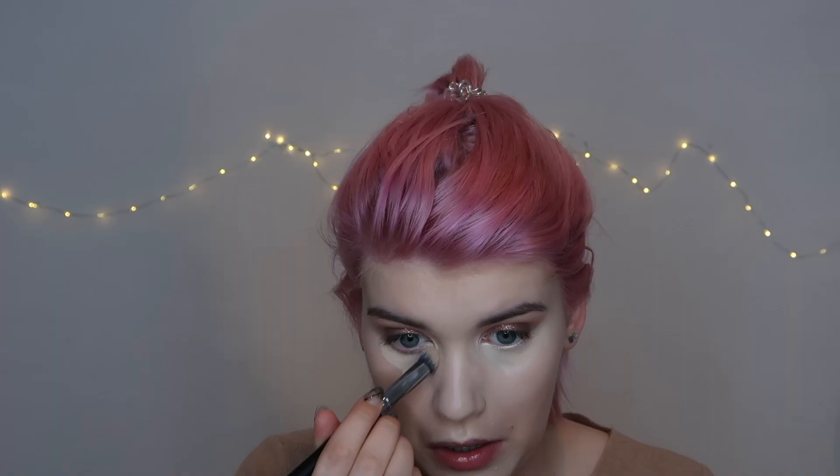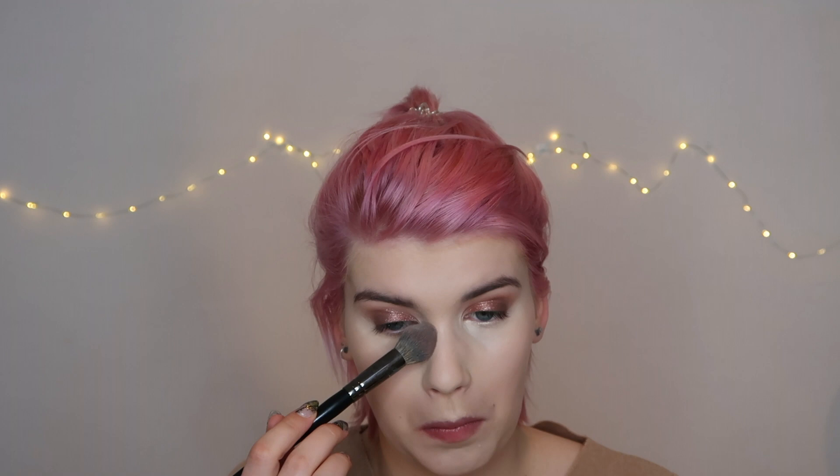Next up is the Born This Way Multi-Use Cotton Concealer by Too Faced in Snow. I'm going to powder my under eyes using my Kryolan TL11 powder. Then I'm going to start concealing and try something new — apply highlight and concealer and all that on wet skin. Let's see if this works out for me!